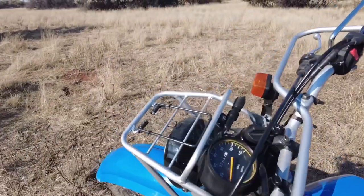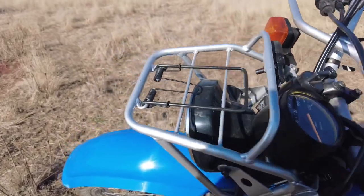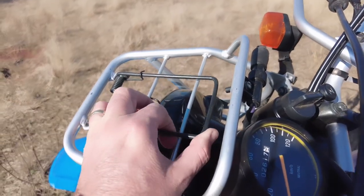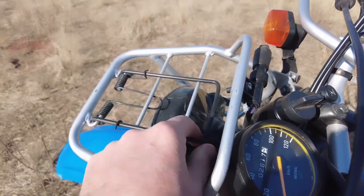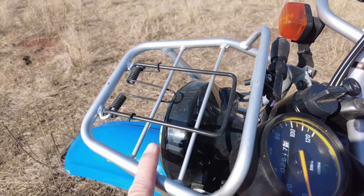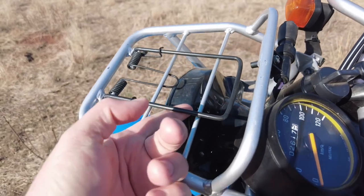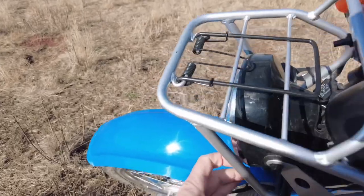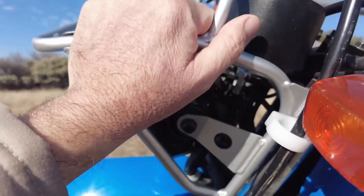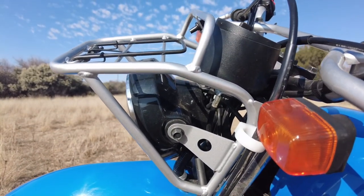I'm going to start at the front and work my way to the back. First off, we have this rack in front - it's got a little clip on top so you can put anything here, maybe your gloves or your hat, anything you need to quickly attach to the motorbike. If you look at the construction of this rack, it's strong metal - solid steel. They didn't skimp on the strength of this unit.